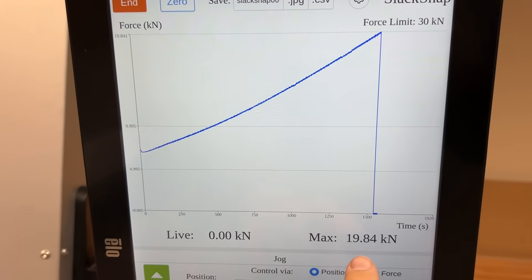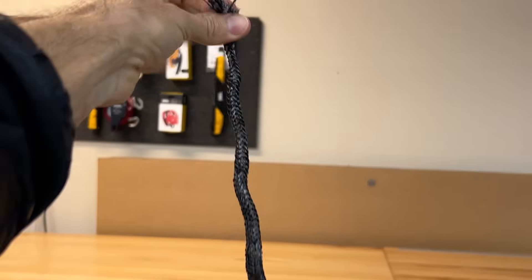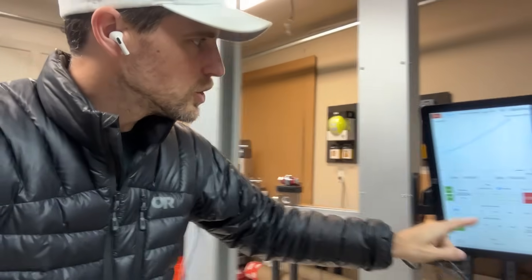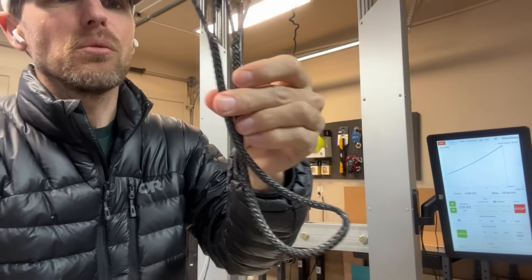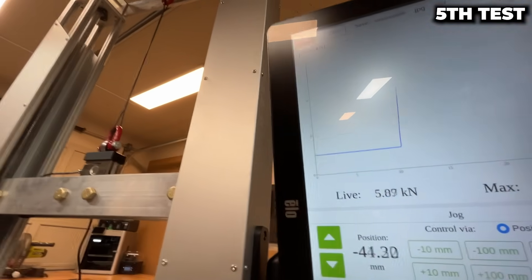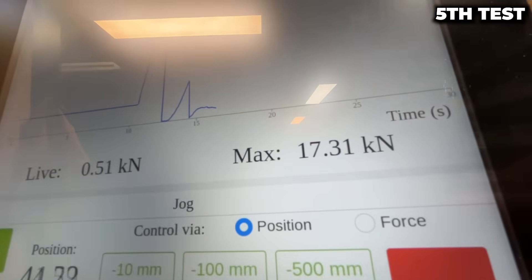Two samples left. The last one broke all 12 strands — a different result visually. Now we're going to do a comparison: one millimeter per minute versus one thousand millimeters per minute — the machine's maximum speed. Moving it down 100 millimeters first, already at 2kN. That's way faster, and that's lower — a clearly different result. If you use Dyneema, know that they rate it based on slow speeds.